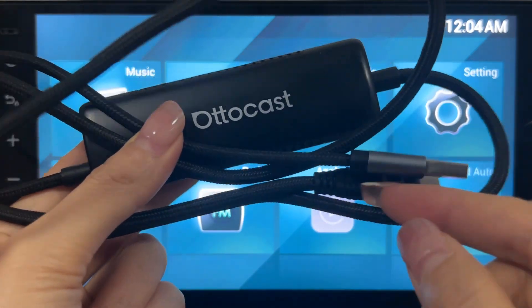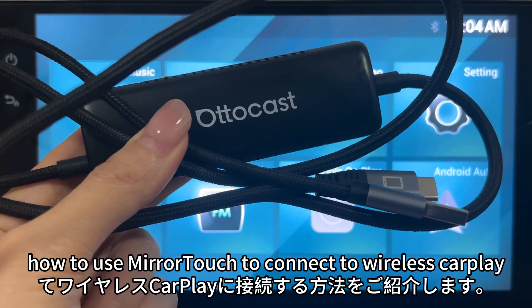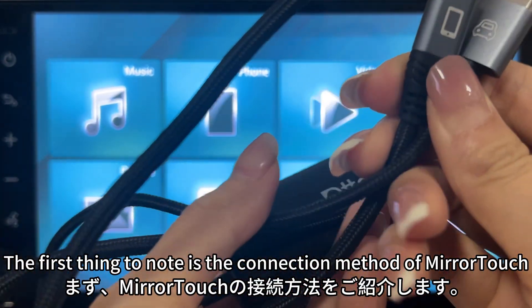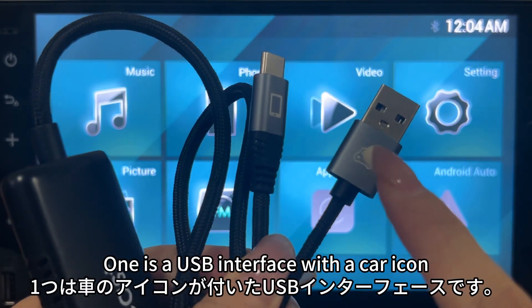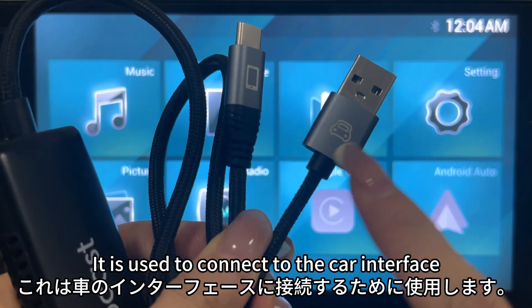This video demonstrates how to use Miratuck to connect to wireless CarPlay. The first thing to note is the connection method of Miratuck. Miratuck has two interfaces. One is a USB interface with a car icon — it is used to connect to the car interface.